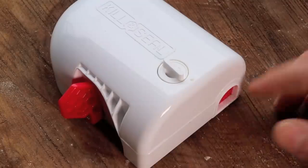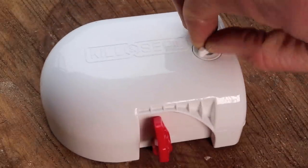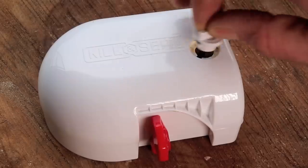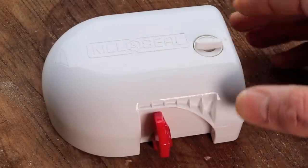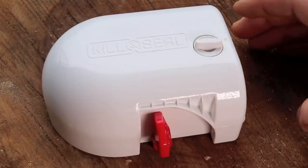The front door is closed on this Victor brand Kill and Seal mousetrap, the trigger's up, and if you remove the bait cup and look inside I can see some fur — this trap does work, we caught a mouse.